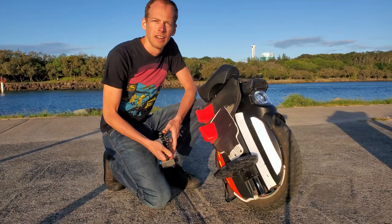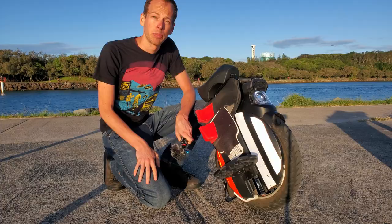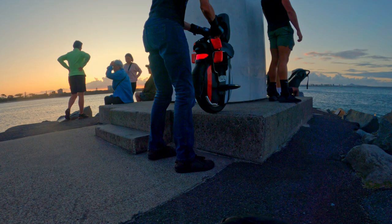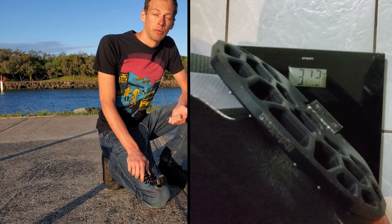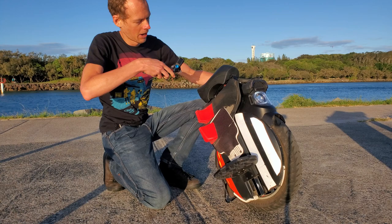I'm now going to walk you around the InMotion V11 and point out some things. Starting off with portability — I found it's light enough that I can lift it into the back of a car. It's listed at 27 kilograms, but I weighed it at 31.2 kilograms, so a bit heavier. The integrated trolley handle can be grabbed with one hand, flicked up, and wheeled around, which makes it easy.